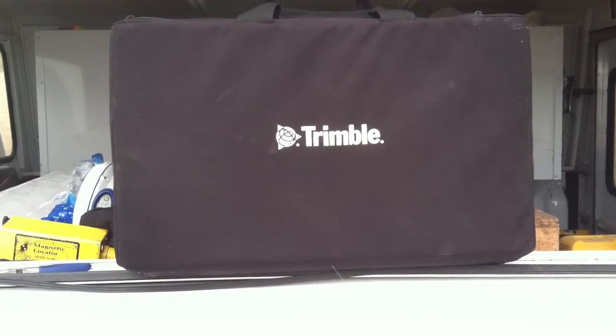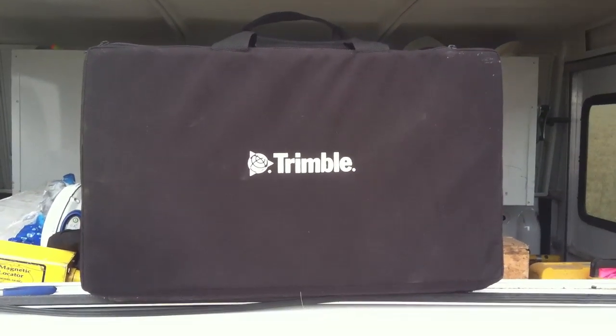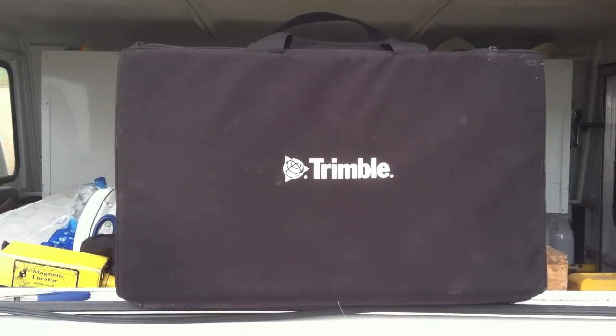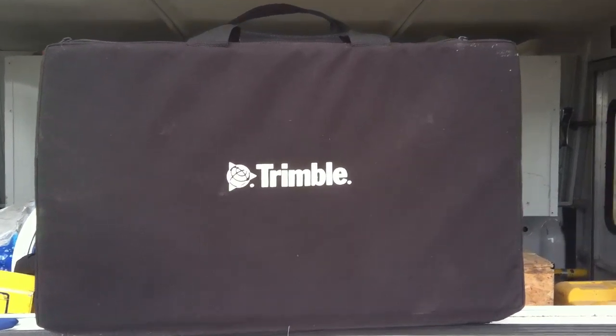Hey, what's up surveyors. I'm out here working in the middle of North Dakota and I'm going to do a little video review on this new Trimble radio. It's pretty sweet. I'm so used to using the Trimmark 2e that this would just be unbelievable.